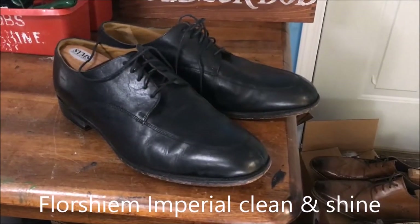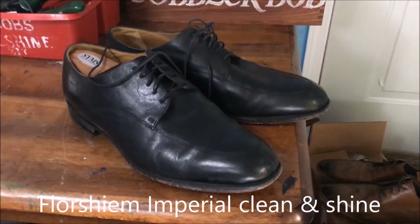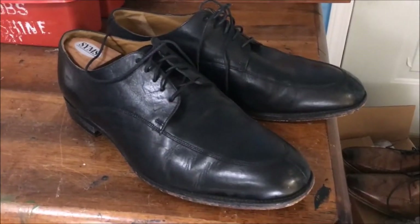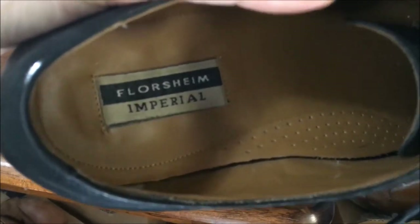Hello guys, it's Bob Powers here. Today I'm gonna do a little video to see if we can improve on the looks of a pair of shoes that I snagged. The reason I picked up these shoes is they are Florsheim Imperials.